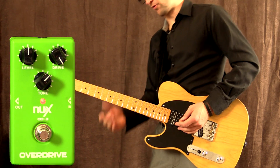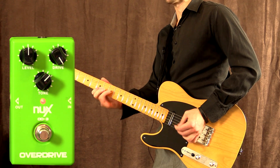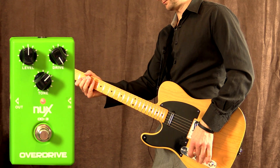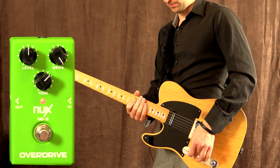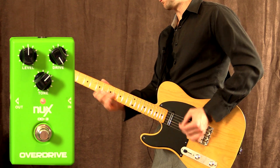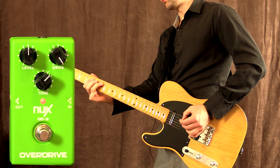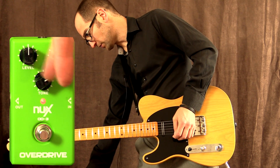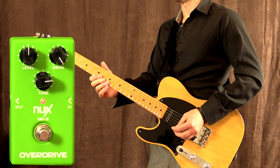Yeah, let's crank the drive all the way up — neck pickup. Yeah, a little bit more tone with the drive all the way up, so it gets a little rolled off.